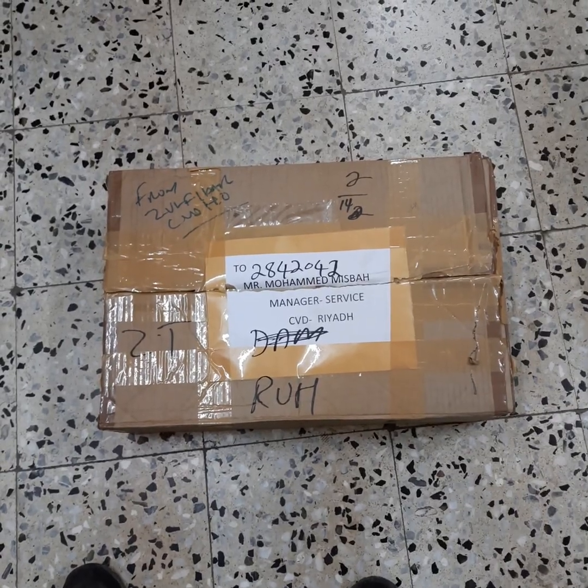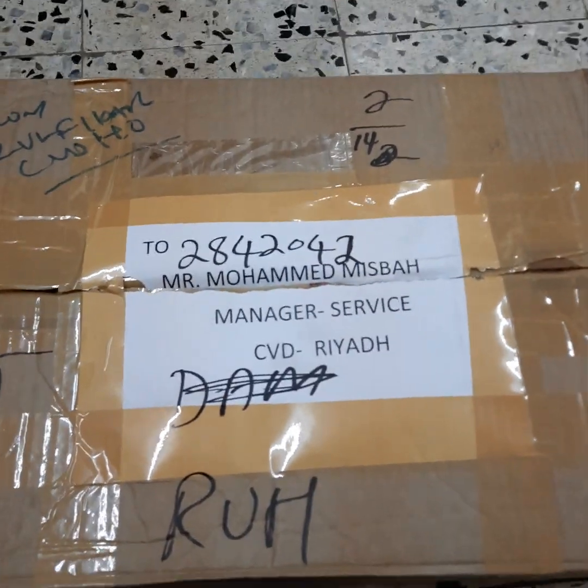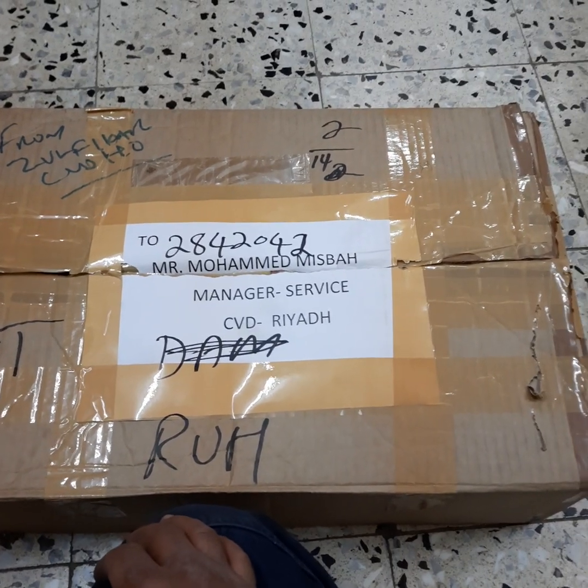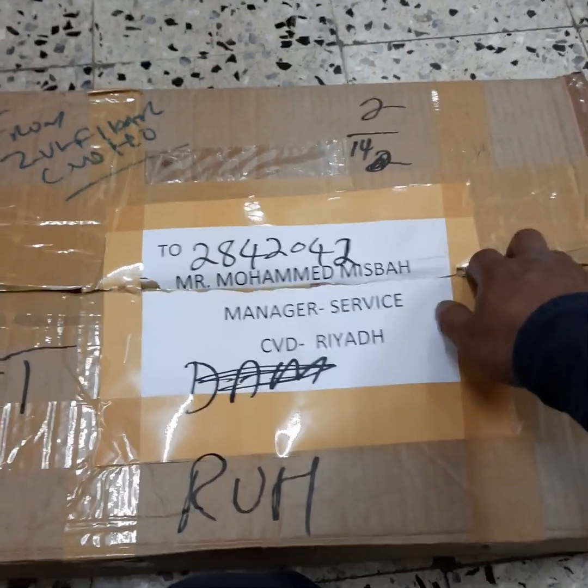Hello, we'll be unboxing a computer for Volvo Tech Tool. It just came from Volvo — I just got it. It will be used for the trucks for the company.